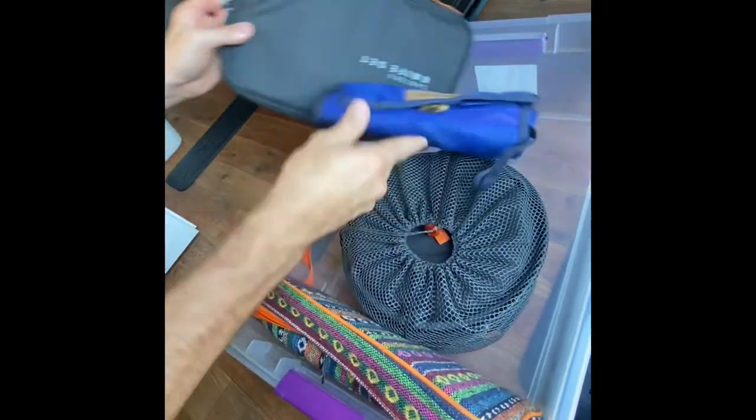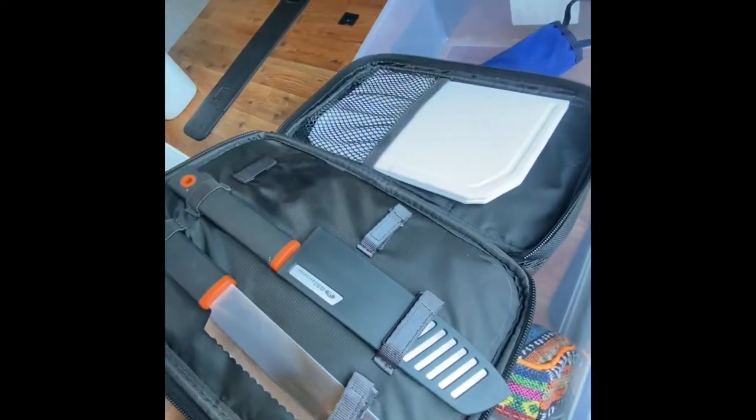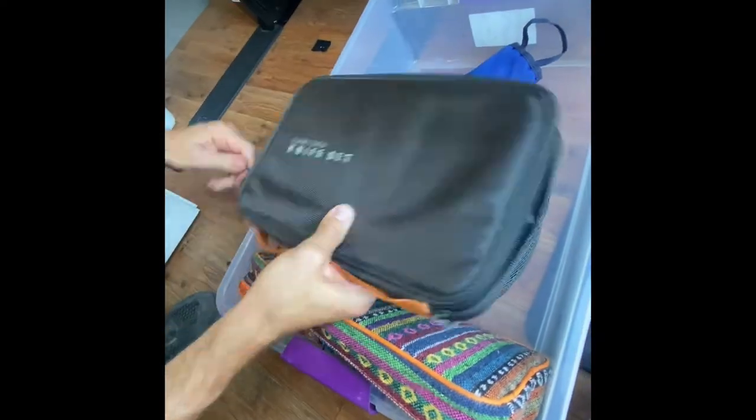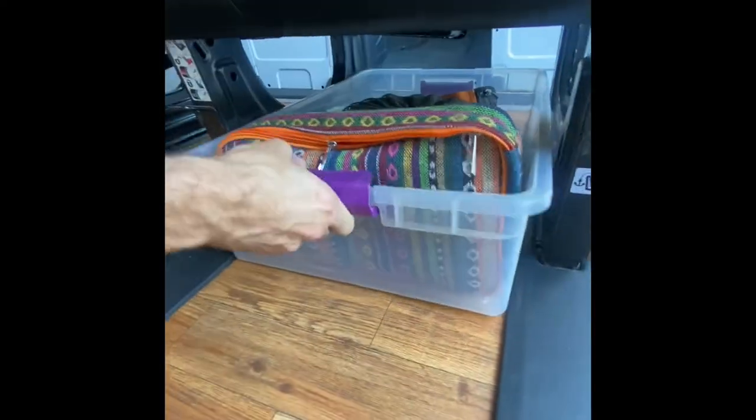Furthermore, we have a cutting board and knife set in here. Same thing — it's all stored with velcro, so you're just gonna put it right back in there and feel it's secure.